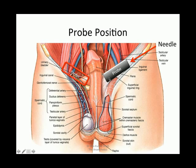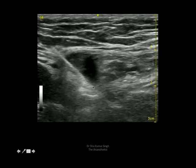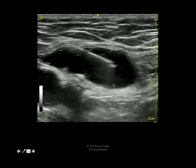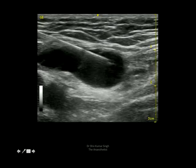The probe is positioned just above the inguinal ligament in an oblique direction, just lateral to the pubic tubercle. The needle is introduced from the lateral side in-plane. Here you can see the needle as it pierces the external oblique fascia, and we are depositing local anesthetic just lateral to the vas.